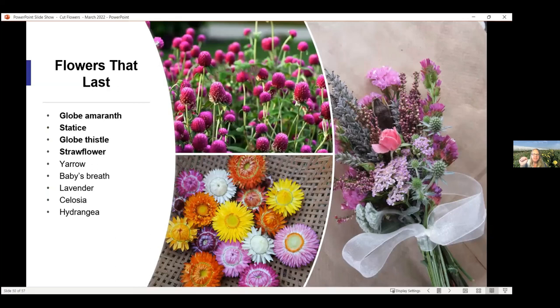I told you I would talk about flowers that last. Globe amaranth, also called Gomphrena, will keep its color for years as a dried flower. Here's a whole dried flower bouquet with globe thistle and statice. The strawflower is where you can get some oranges, reds, and different colors, and those will also keep their color for a very long time. These are all pretty drought tolerant as well, except for the hydrangea — it's kind of the oddball because it actually dries beautifully but loves water.